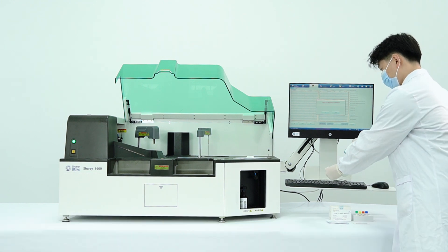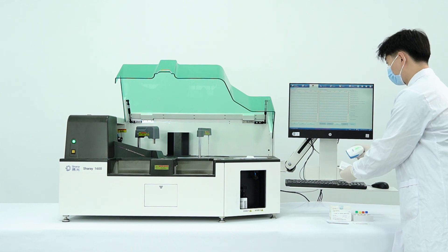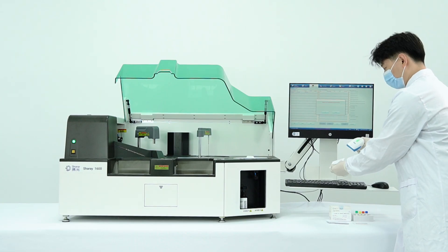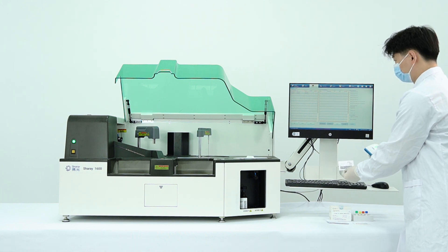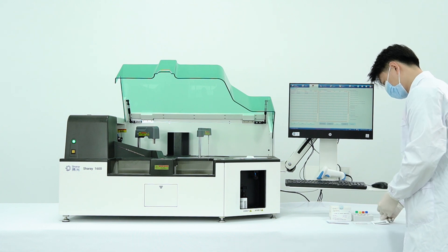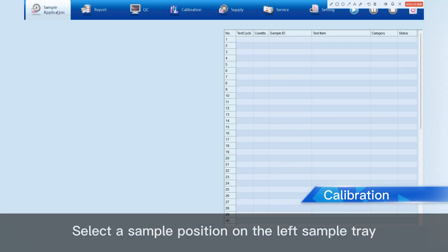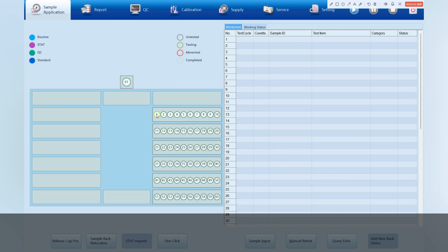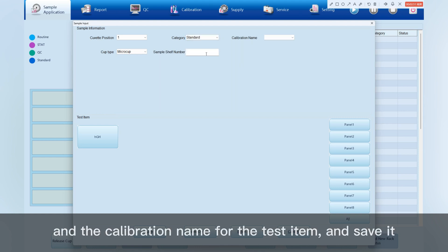Scan the QC code. Select the sample position on the left sample tray and click the Sample Input button. Select the standard option and the calibration name for the test item, and save it.